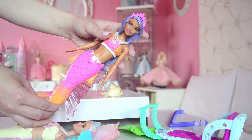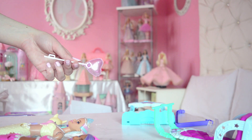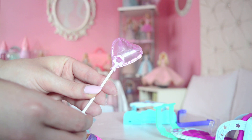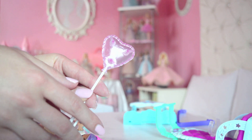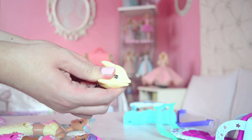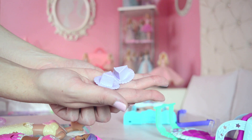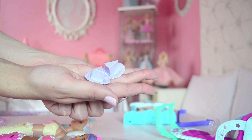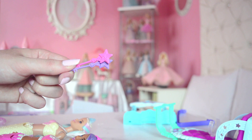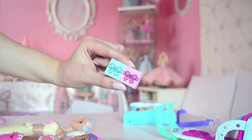Let's check out all the accessories individually. First we have a super cute party balloon, heart-shaped, with the B logo on it — so adorable. Then we have my favorite: this super cute little dolphin that you can actually put water in, squeeze it, and water comes out of its mouth — so cute! We also have two cake platters in nice pastel colors, two adorable classic Dreamtopia combs, and finally two little gift boxes — super cute as well.